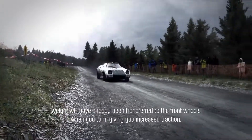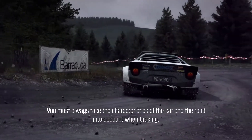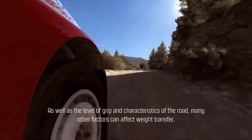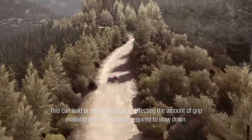Where you can release the brake and turn for the corner. Releasing the brake at the turning point means that the weight will have already been transferred to the front wheels when you turn, giving increased traction. You must always take the characteristics of the car and the road into account when braking, as well as the level of grip and characteristics of the road.